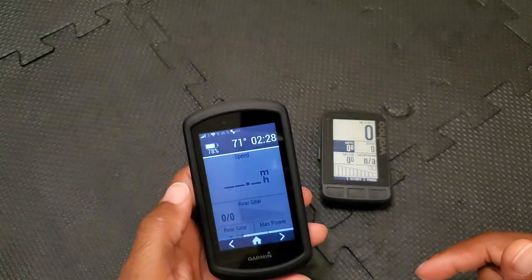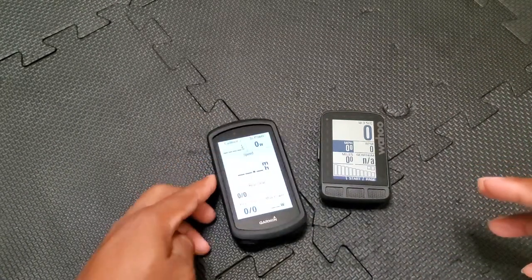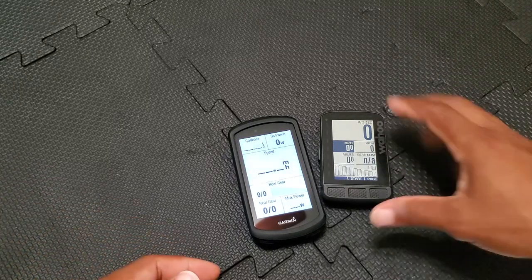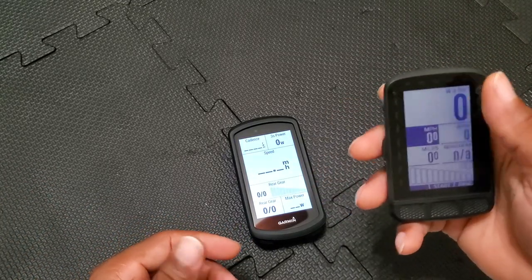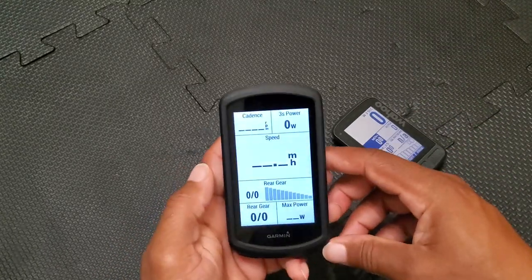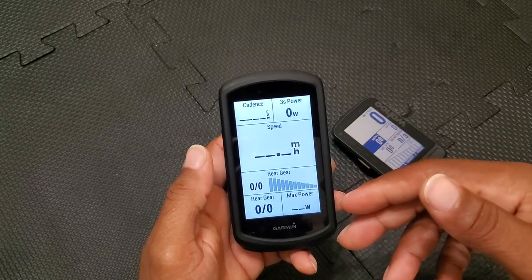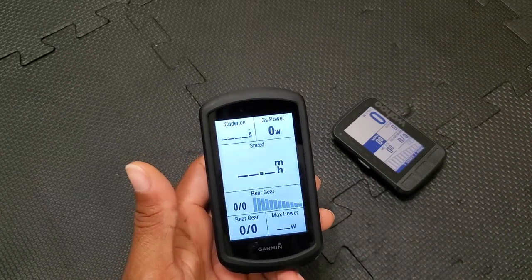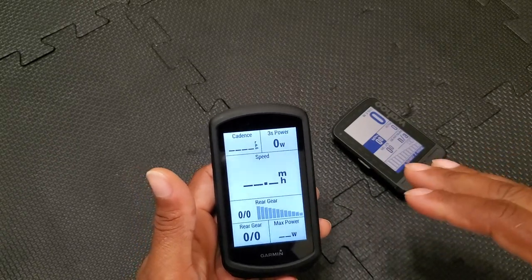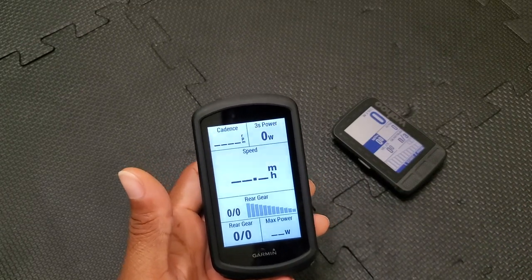I don't like the touchscreen on the Garmin. I thought I would, but I don't. Coming from a modern smartphone, the Garmin's touch sensitivity just doesn't compare to modern-day touch technology. Honestly, I'd rather interact with my old iPhone 5 that I use only for gym music than with the Garmin touchscreen. That's just my personal opinion.